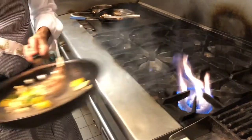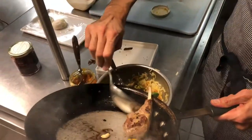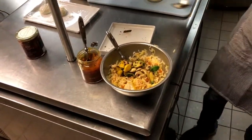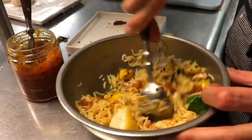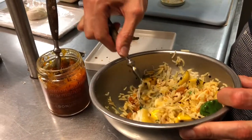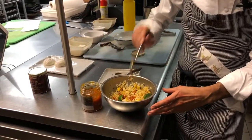At this point we're going to mix all this amazing stuff in and toss it up. The best thing now is just to taste it and see how you feel. I love saffron and raisins, so I'm just going to add a little more.